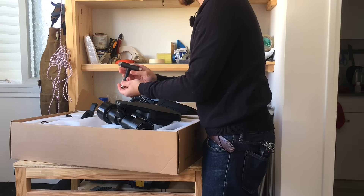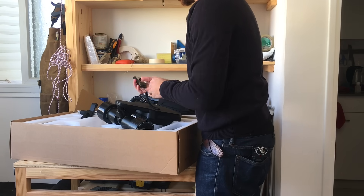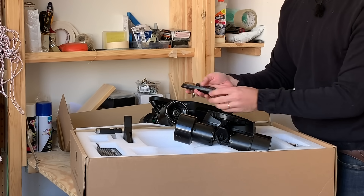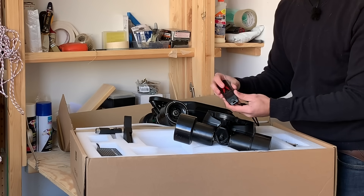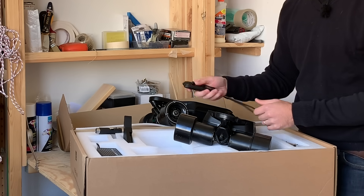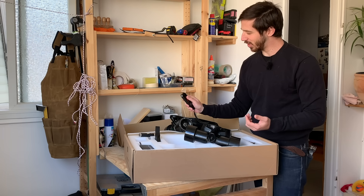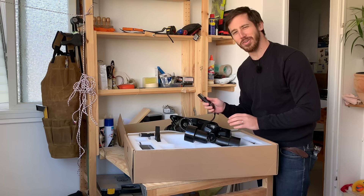Next we've got our skate tool, which is pretty common. Our remote — this is definitely a different style remote than I'm used to. Generally I'm used to that sort of boosted style remote with the thumb wheel. This one has sort of a spring-loaded slider on it, which I'll have to see how I like that. It'll definitely take some getting used to, but we'll see how that goes. I'm generally afraid of change, but I'll give the old college try.